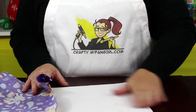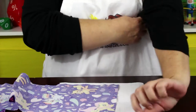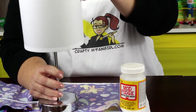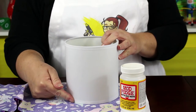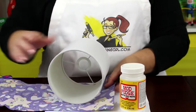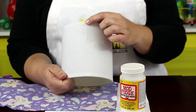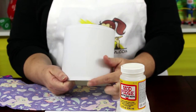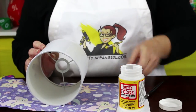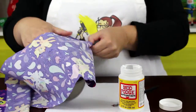Cover your table with something to protect your work surface and get out your Mod Podge for the next part. Before you start gluing the fabric, make sure that your shade is right side up and that your fabric is facing the correct direction. Next, find the back of the fabric shade by looking for the seam. Use Mod Podge to glue the fabric to the shade starting at the seam.